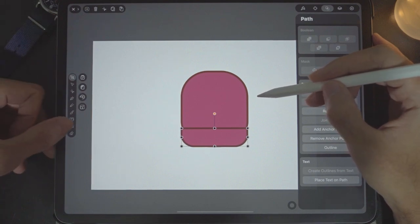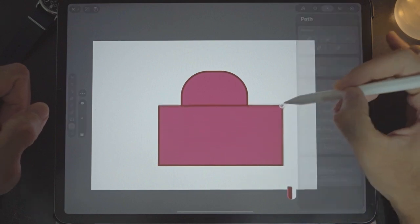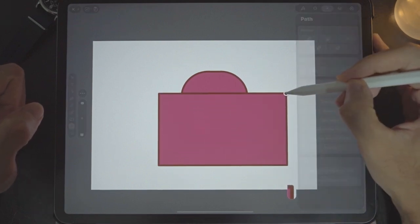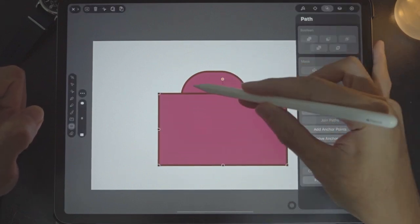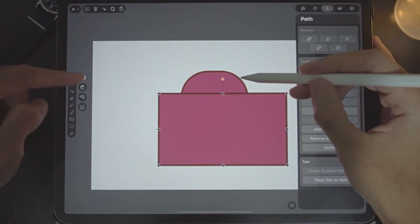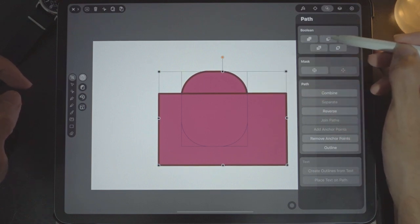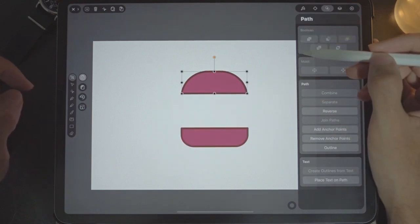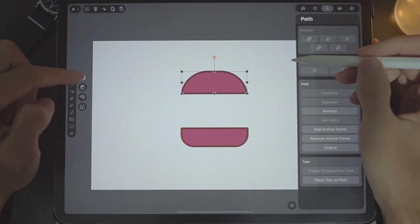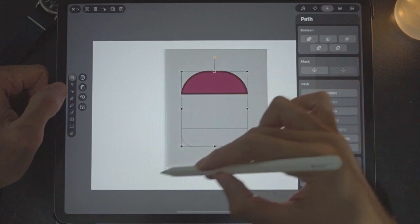Now I have that. Next what we need to do is cut this top part over here — same way, use a rectangle, draw it here, and just leave it at the top. Again, use the selector tool, multiple selection, select these two things and use this button to cut. And there we are, so this is done.